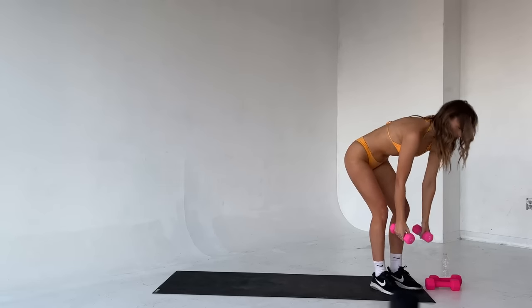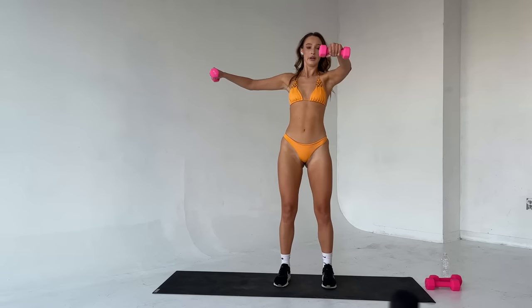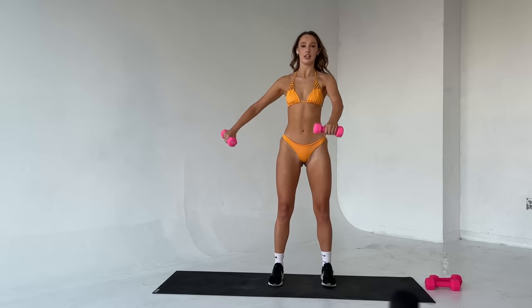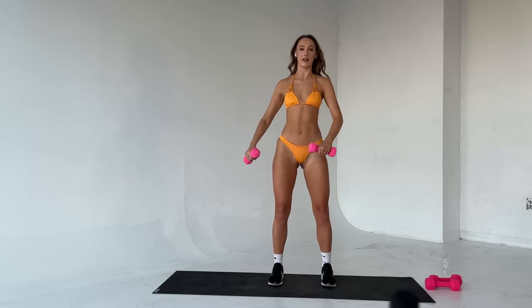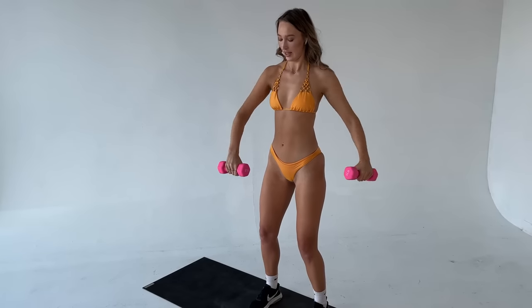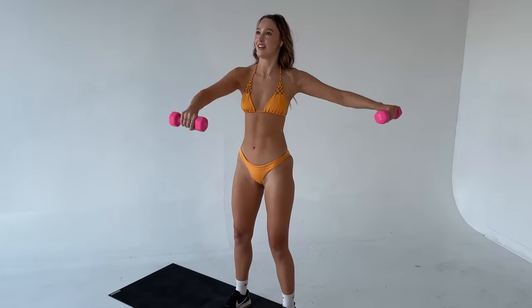We're going to move it on — keep a hold of these weights. We have front to lateral raises coming up. Quick demo: up, lower down, keep alternating. Twelve reps total — six each side. When you're ready, feet under the hips, roll those shoulders back. Inhale and let's go. Squeeze up, lower down. Two. Three. Four. Five. Six. Good. Seven. Eight. Last four. Last two. Good. Lower that weight, really nice.